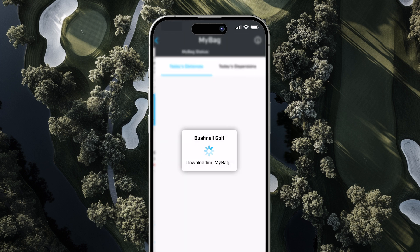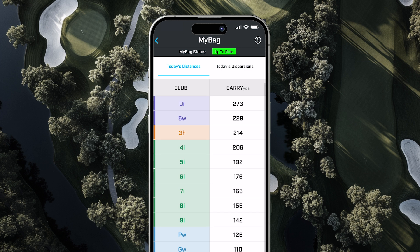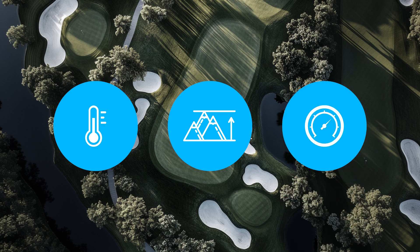Once your MyBag profile is complete, the Foresight app syncs with the Bushnell Golf app, transferring your data to generate personalized play-as distances. These distances adjust dynamically based on real-time environmental factors like temperature, elevation, and barometric pressure.